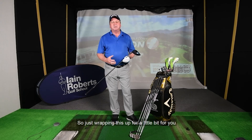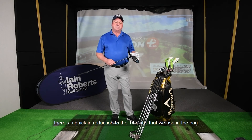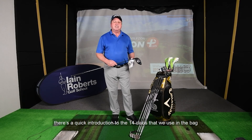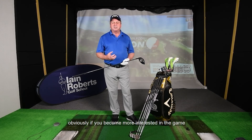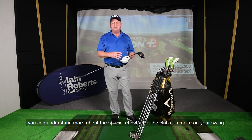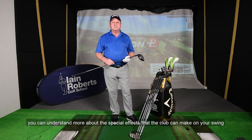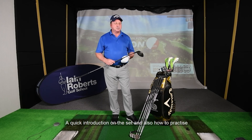Just wrapping this up — that's a quick introduction to the 14 clubs that we use in the bag. Obviously as you become more interested in the game, you can understand more about the special effects that the club can make on your swing. But that's a quick introduction to the set and also how to practice.